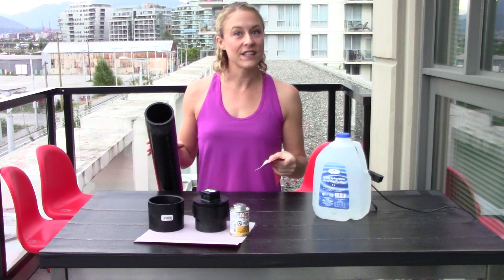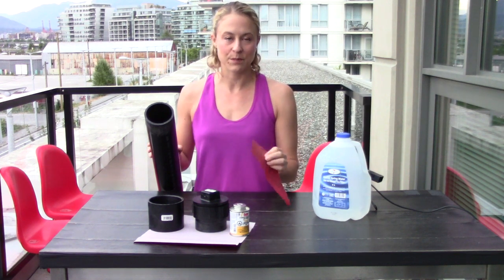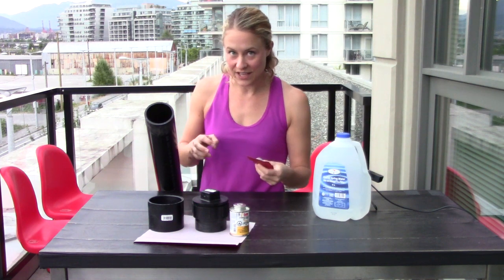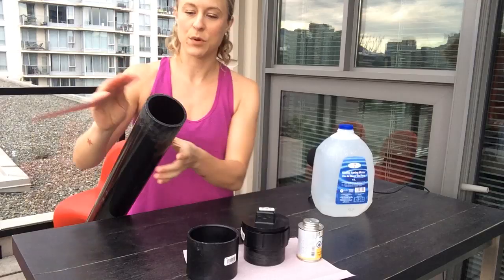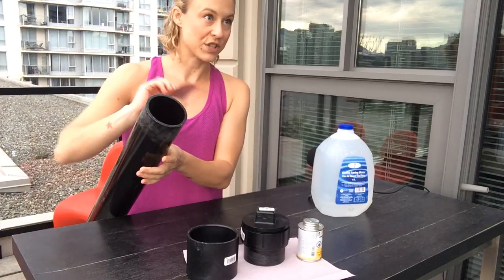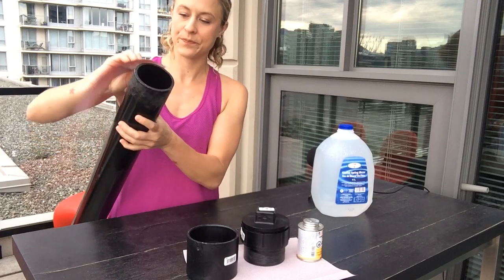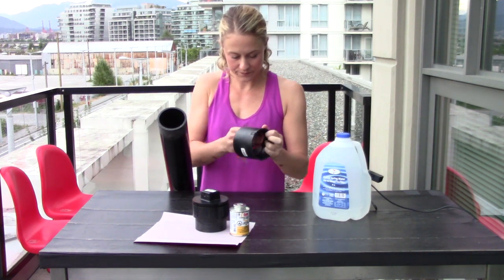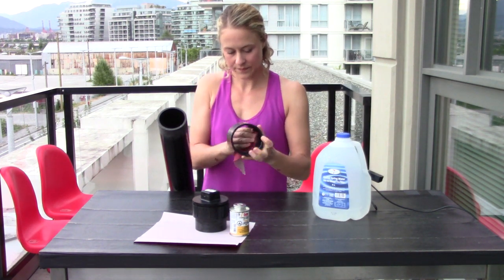We're going to get started building our slosh pipe. The first thing you need to do is use a piece of sandpaper to rough up all the edges that you're going to glue together — both sides of both pieces. I have to do the same thing for the coupling.